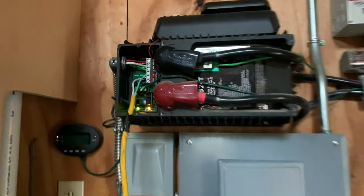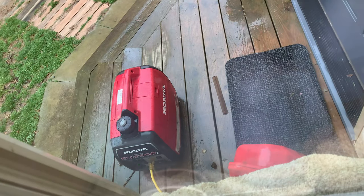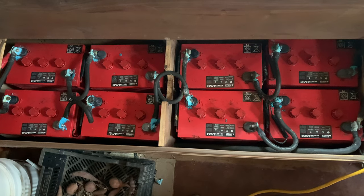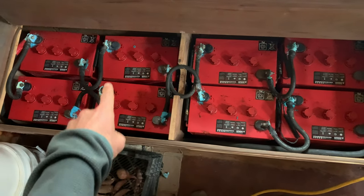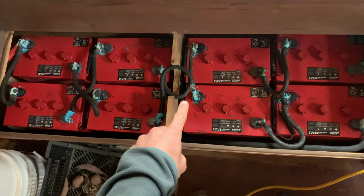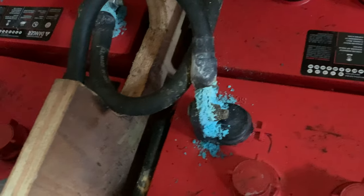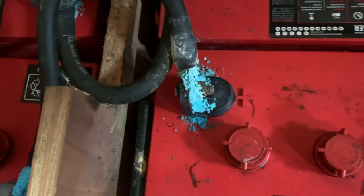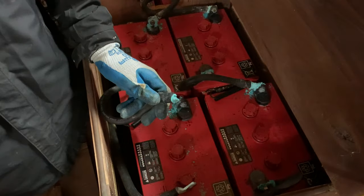We are charging. We're using this inverter to charge our batteries right now off of a generator, which you can hear outside. This is a seven-year-old system, and the terminals have this acid that you see on each one of these terminals — it might have actually corroded the terminal enough where it's not getting a good charge. So I'm gonna go ahead and clean that up today. That is really, really wild.